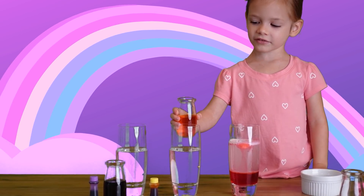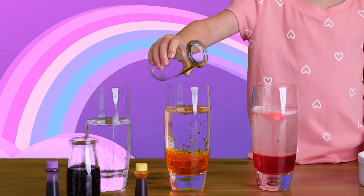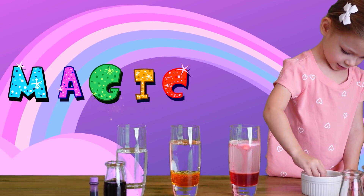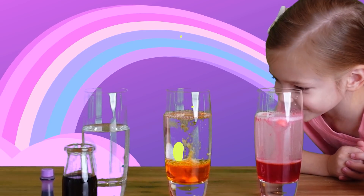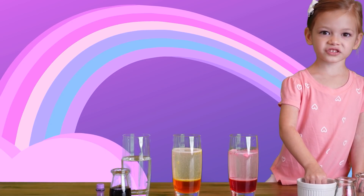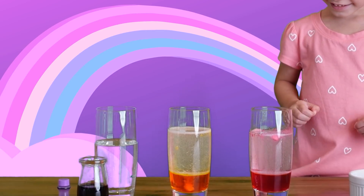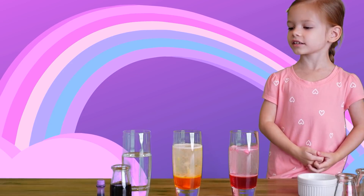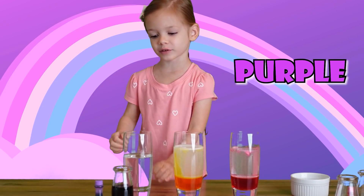We're going to add the pink coloring with the water. Now we're going to add the magic. Let's check — let's see what happens. So cool, guys! Now let's move on to the purple. I'm so excited to see the purple lava!